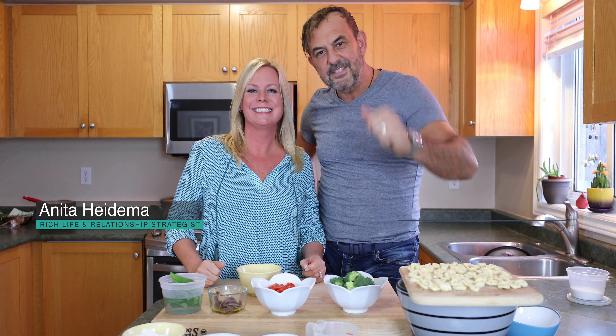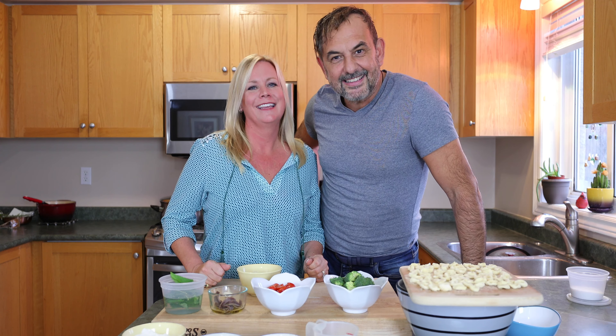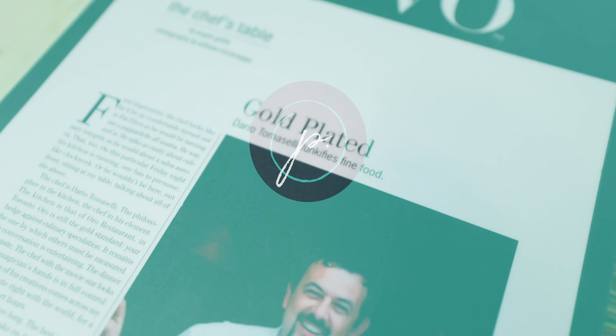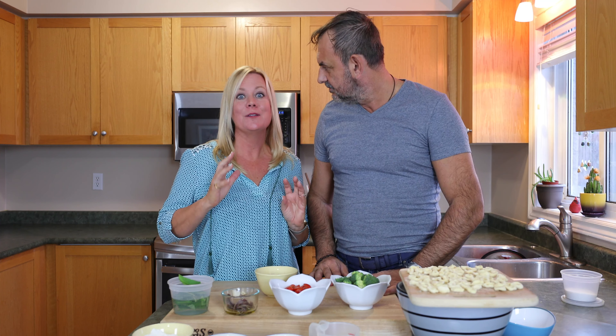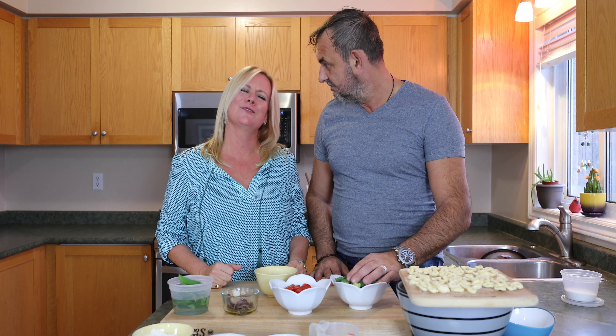Hi everyone, it's Anita Heidema and I am Tomazelli with Pasha's Cooking. Cook together to stay together is what we say and what we do. Today we are going to be making — orecchiette! We love cooking international food and today we're going to be doing Italy, which is really exciting, and especially being an Italian that you are, it comes easy to you. Sometimes. And it's so good.